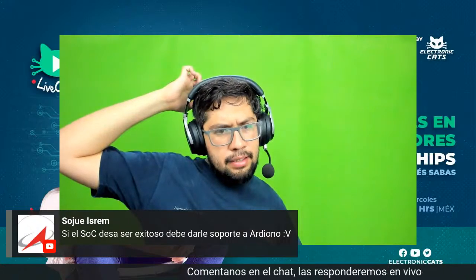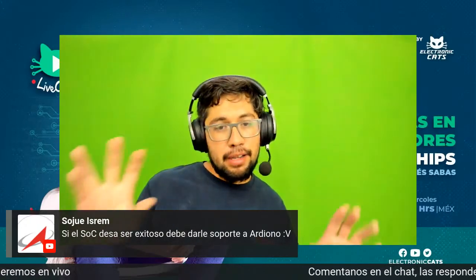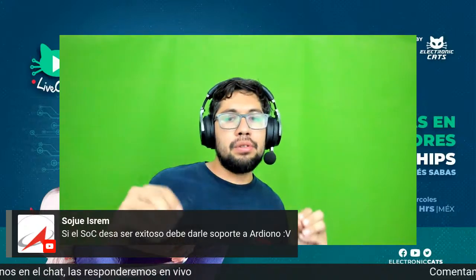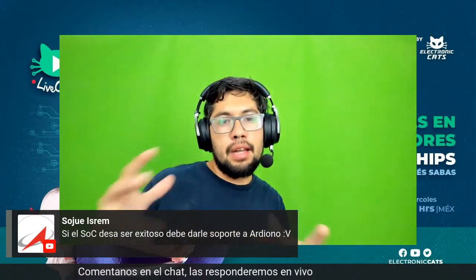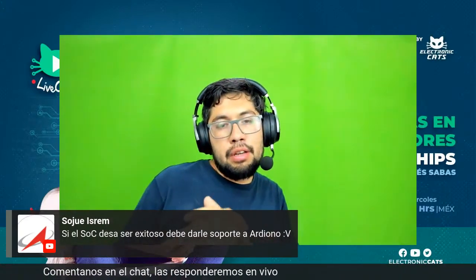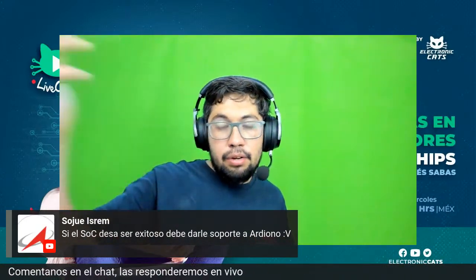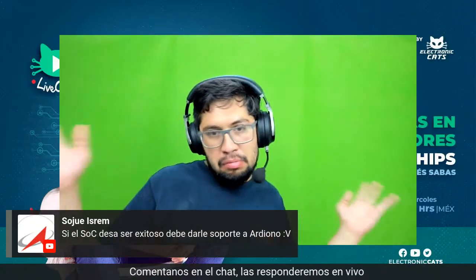Si el SoC de esa solución debe darle soporte a Arduino depende del mercado. Yo nuevamente voy a aclarar: estoy hablando de un mercado en el que nosotros desarrollamos productos para que nuestros usuarios puedan crear otras cosas o modificar. Por ejemplo, la HunterCat es para auditar NFC, se requieren hacer scripts para probar nuevas vulnerabilidades, entonces no puedo dejar un producto cerrado. Lo que quiero es que el usuario pueda encontrar una vulnerabilidad, modificar el sketch de Electronic Arts y hacerlo funcionar. Si no es tu público objetivo, no es necesario que sea popular en Arduino.